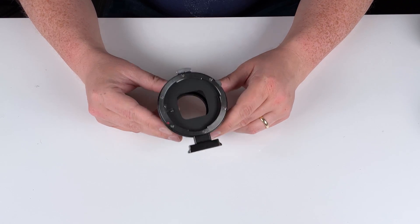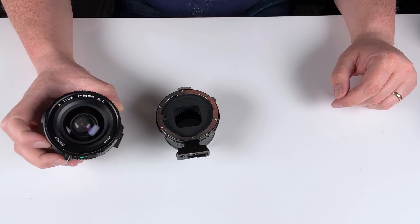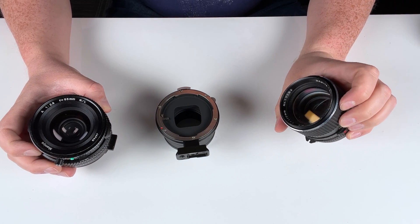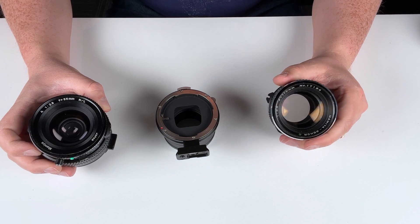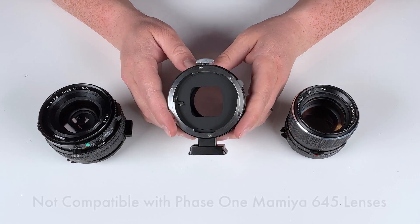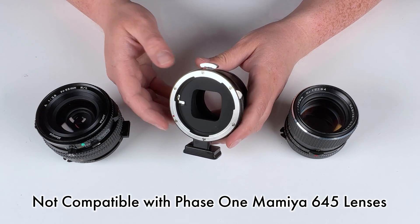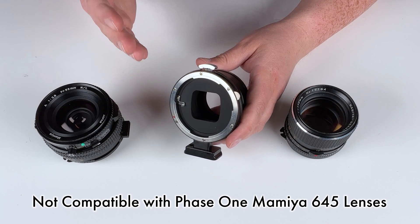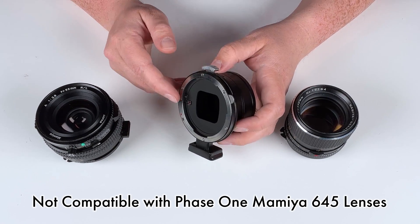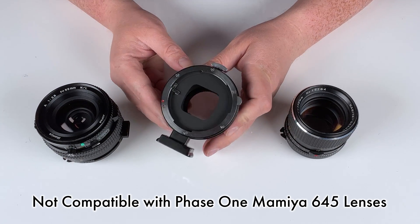This adapter is compatible with the majority of Mamiya 645 lenses. It'll work with slightly newer lenses like this 55mm f/2.8 or older style lenses like this 110mm f/2.8 Mamiya C-Core C. The only Mamiya 645 lenses this adapter is not compatible with are the Phase I Mamiya 645 lenses — the more modern lenses made specifically for Phase I cameras. As long as it's not a Phase I Mamiya 645 lens, it will be compatible with this adapter.